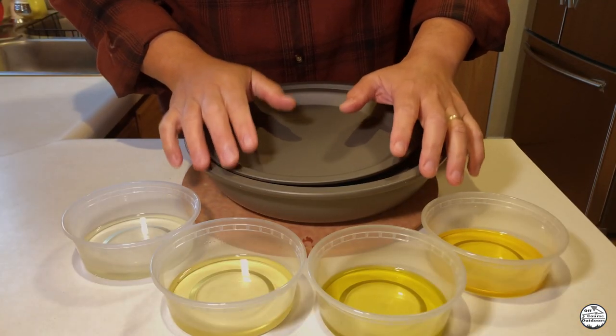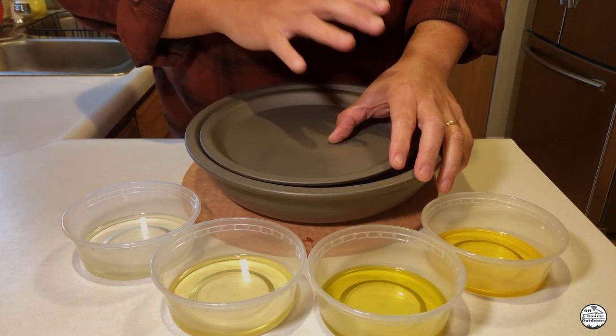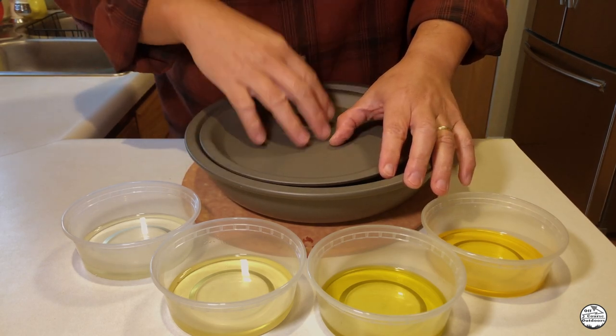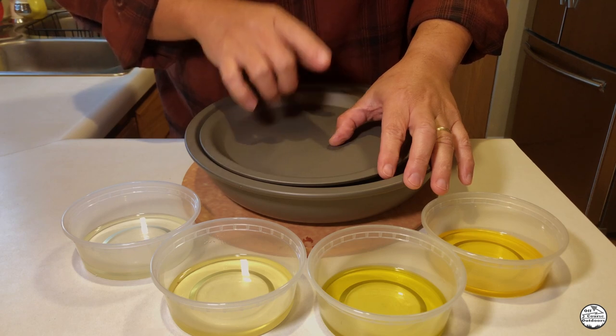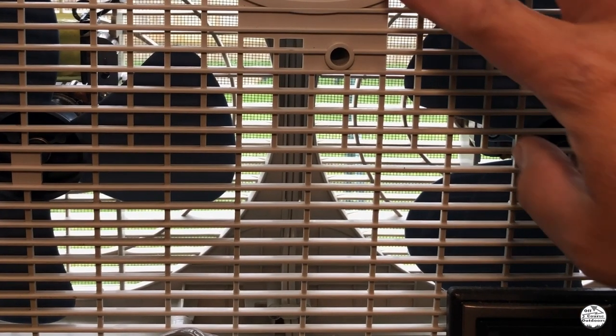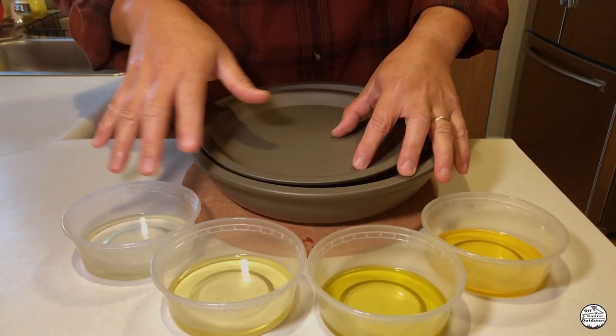Before I start oiling these pans, I've set the oven at the lowest temperature just to warm them up. This is going to open up the pores in the metal so we can fill them up with oil. Just be careful not to get it too hot and burn yourself. Also, I've added extra ventilation because there's going to be a lot of smoke with all these oils.